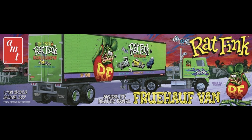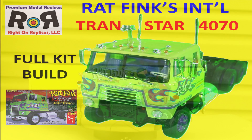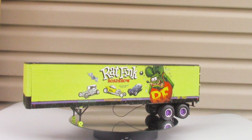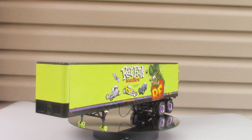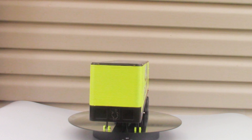AMT has released two separate kits with Ratfink graphics to make a real showstopper of a set when paired together. A link for the tractor kit review is listed in the description below. The Ratfink character was created by the talented Ed 'Big Daddy' Roth, who was a custom car builder and graphics artist, and his creations are duplicated here for an awesome model duo.